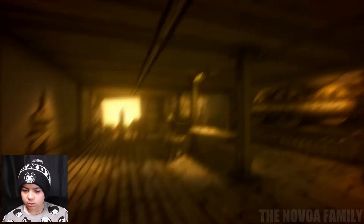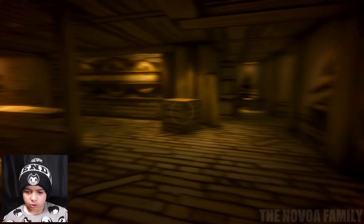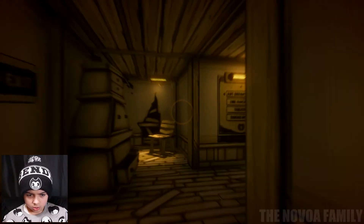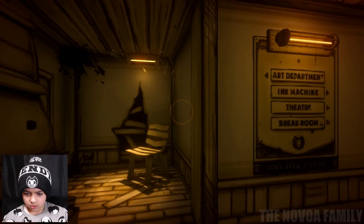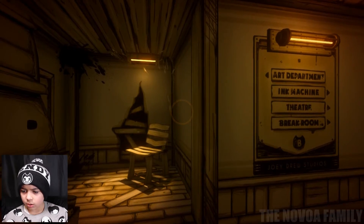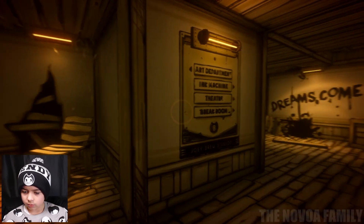I've actually never played this, so this is new to me. Joey Drew Studios. I found another hallway — art department, ink machine, theater, ink machine theater, and break room.